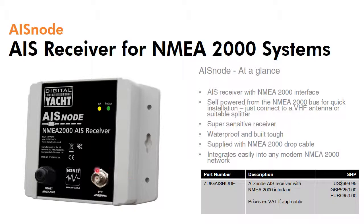AISnode is designed to integrate with modern NMEA 2000 based systems which utilise a backbone with T-type connections coming off to each individual item. AISnode ships with a 1m cable designed to integrate straight into the NMEA 2000 backbone, and it's also self-powered from the NMEA 2000 network as well.